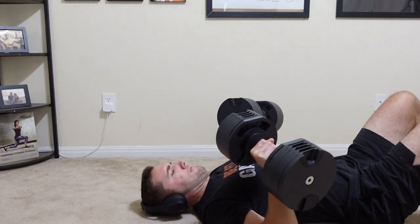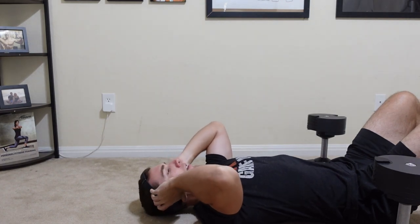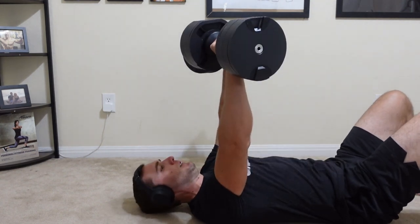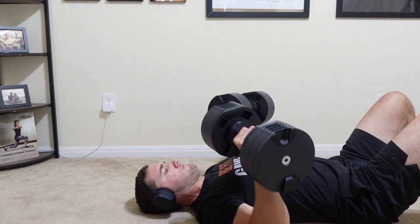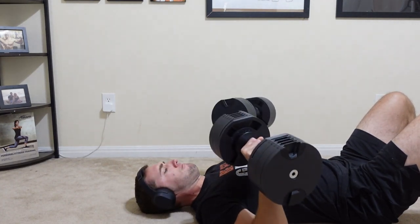Before these, I was using Status over-ear headphones, which were great, but they had two problems: they matted down my hair, and they would slip off during workouts. If I was lying on the ground or flat on a bench looking up, they'd slide down over time, and I'd have to twist the headband up over my forehead to keep them from falling during exercises like chest press or skull crushers.